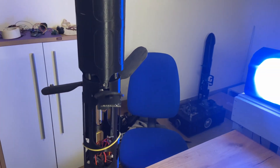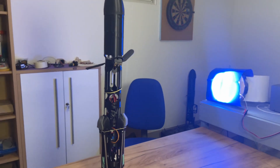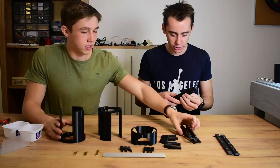We figured out that it would be best to put everything we just learned into a completely new rocket. You will be able to see how it turned out in the next video.